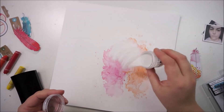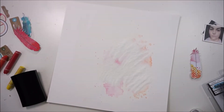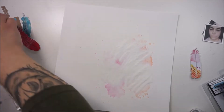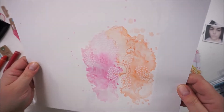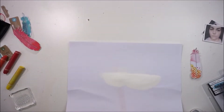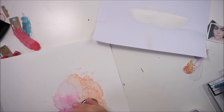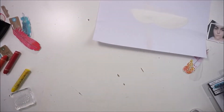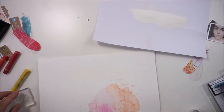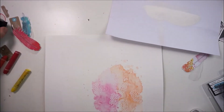I grabbed a stamp and dye set from the new Field Notes collection and I stamped with it. I decided to go with white embossing powder because I really love how that looks on top of color. So now I'm bringing in even more heat, and this is just fun. I love heat embossing, I really do, and I need to do that more often because it's so much fun.